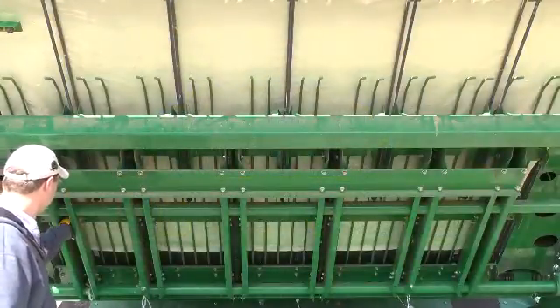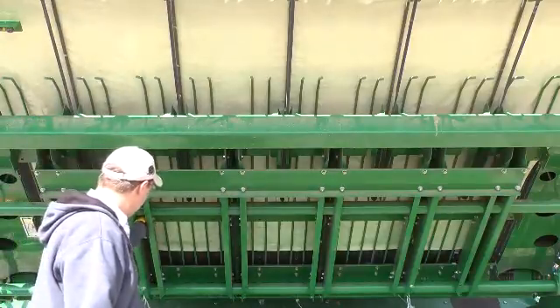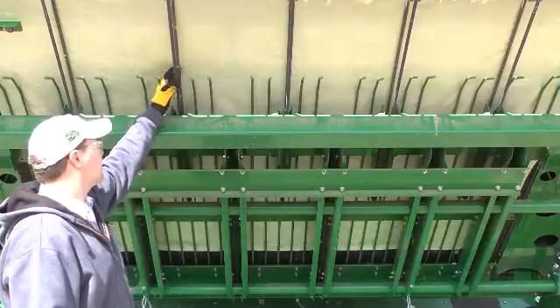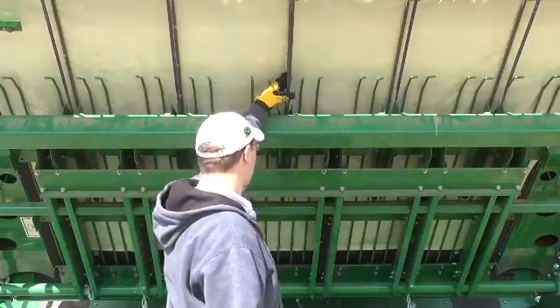Check the wrap floor belt tension. The belt should deflect 25 to 32 millimeters or one to one-and-a-quarter inches with moderate force applied in the center of the lower strand. Most important is that tension is even across all belts.